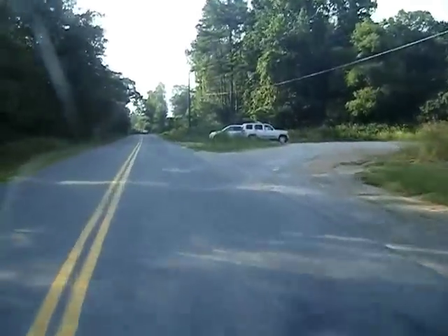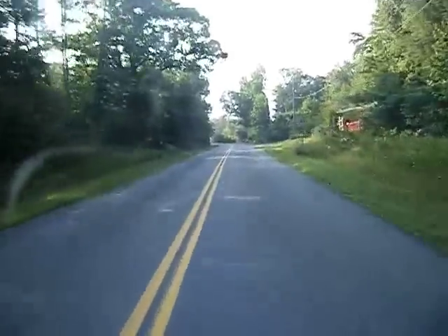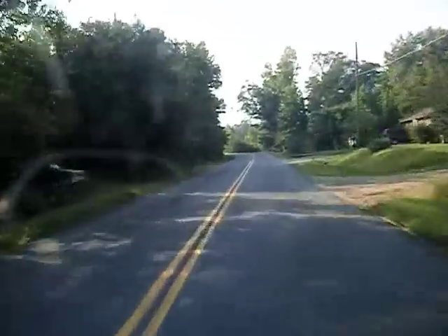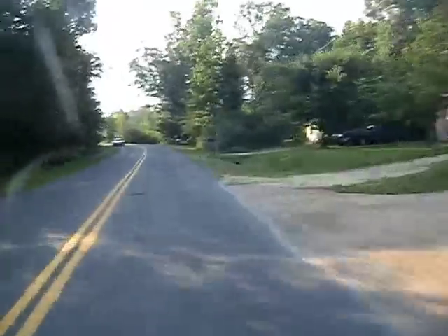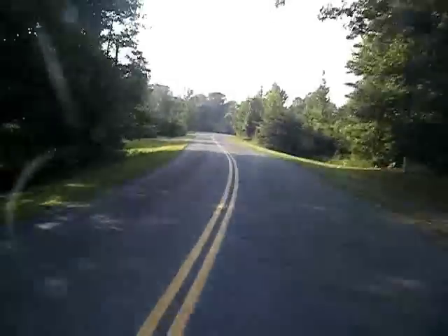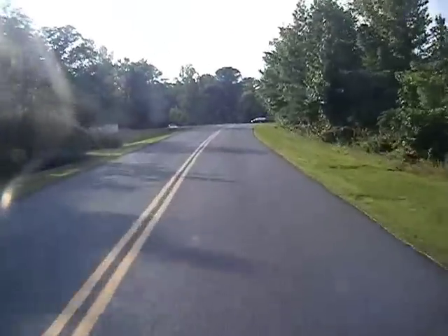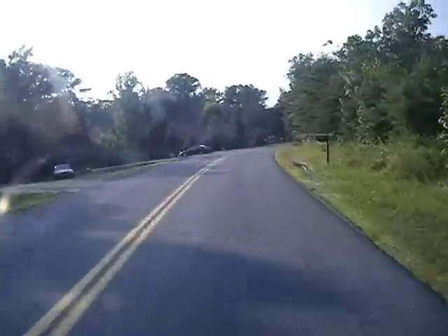I'm going to go down this road — I think it's this road. My mom and I went to her friend's house, and the roads on the way there are pretty fun looking. But I hadn't gone with my motorcycle. So here I am — I'm pretty sure this is the right way.